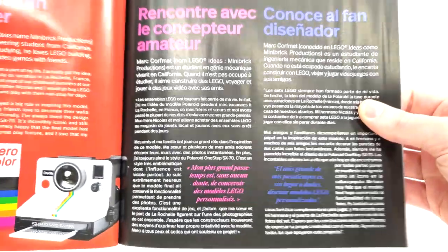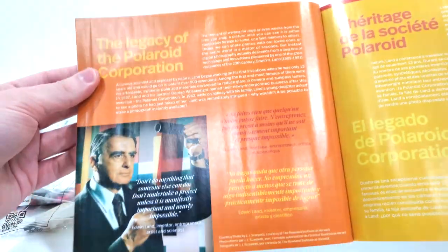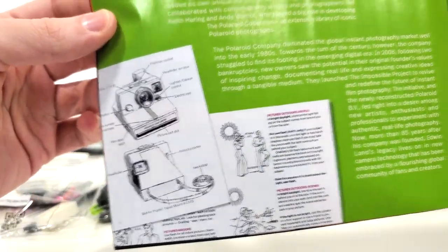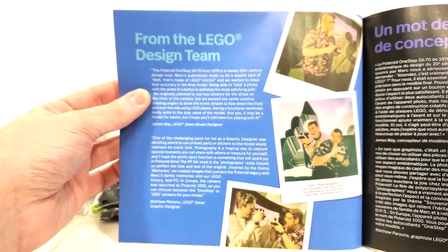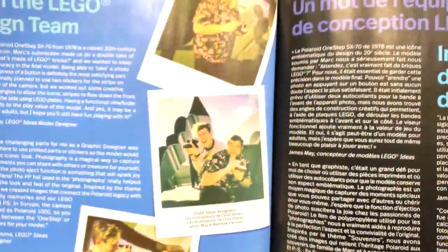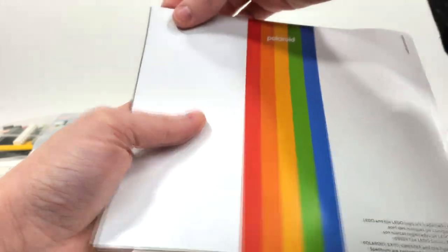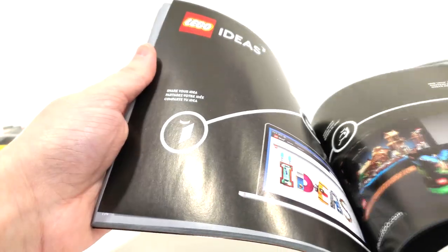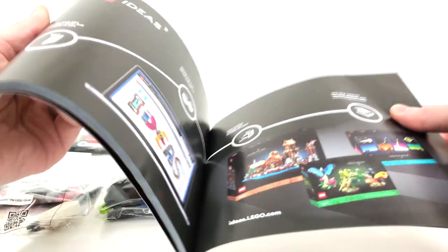You'll also get this information in quite a few different languages. As we continue on, there's some information about the guy who actually made the Polaroid, which is really cool. I love seeing this kind of stuff within the instructions — it's just really cool information. And then some more from the design team, and it does look like they had some fun putting together these instructions. I love all the colors. The back of the instructions features that Polaroid rainbow stripe. There's also win information for 18+, piece count for a few pages, and some information about LEGO Ideas showing three of the most recent sets from 2023.